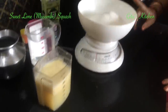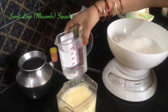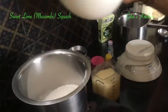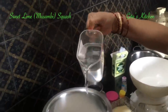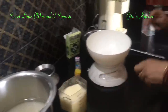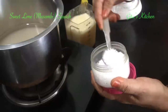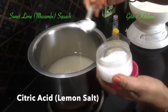First we will make a syrup of sugar and water. So for 500 ml of juice, I have measured out 750 grams of sugar, and we are going to take 500 ml of water. Take it in a vessel and add 500 ml of water. You will also need to add citric acid — also called lemon salt in some shops in India. I am adding 3 teaspoons of this.